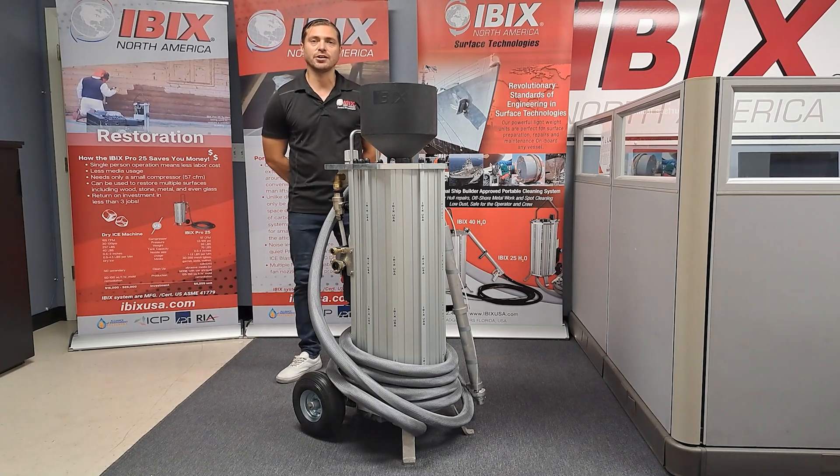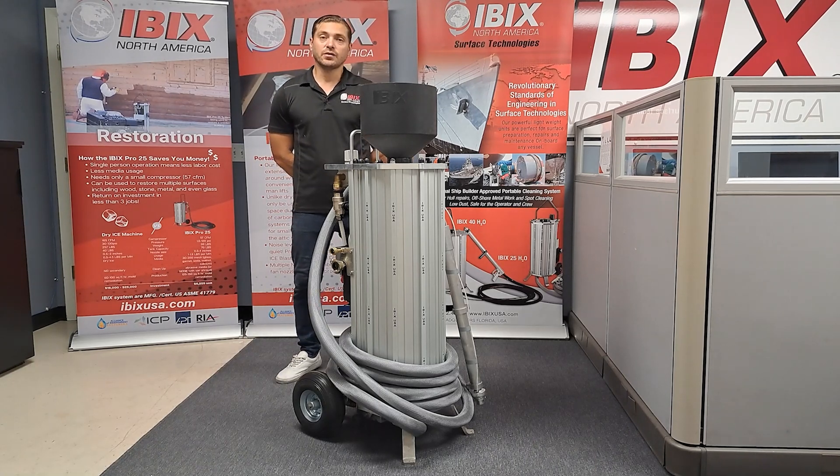Hey everyone, it's Jake Campbell, the technical trainer here at Ibex North America. Today we have the Hi-Pro 60. I'd like to go over some of the general information and technical aspects of the machine when you first purchase it.